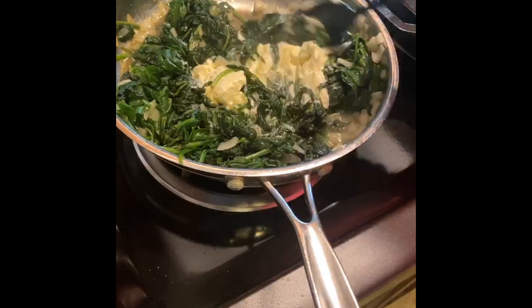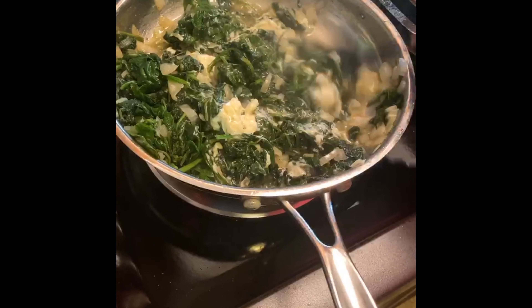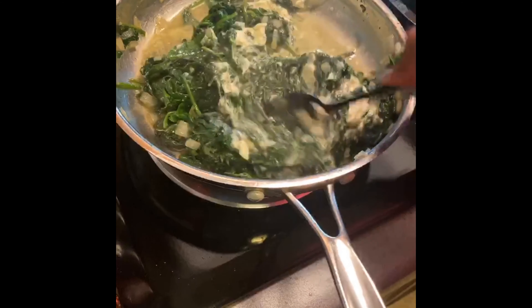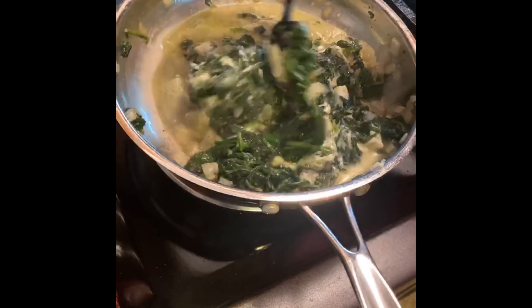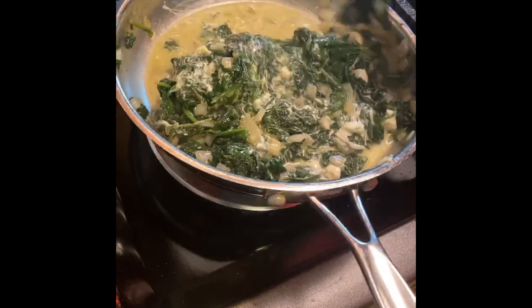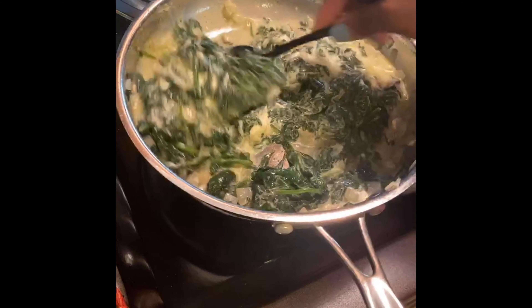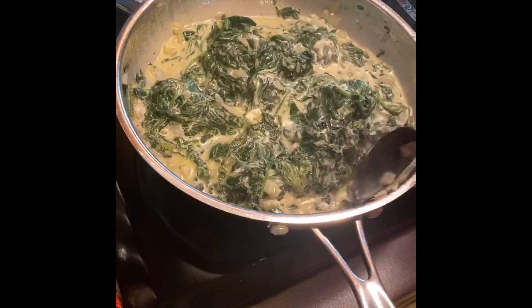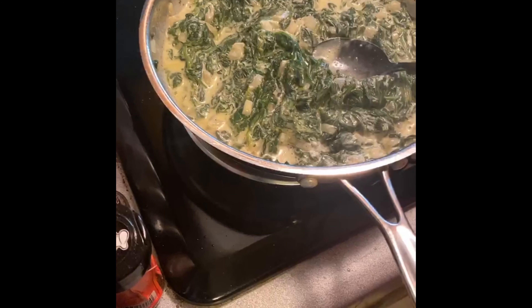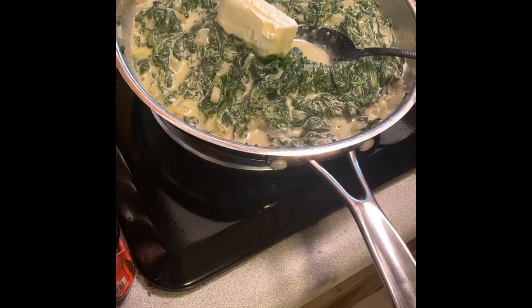I'm not a huge fan of cream cheese, but I know I need a little bit to make the creamed spinach right. By the time I finish adding the parmesan cheese, I won't really taste the cream cheese — at least I'm hoping! If you like cream cheese, go ahead and add more. We've gone from four ounces to about six ounces out of an eight-ounce block.